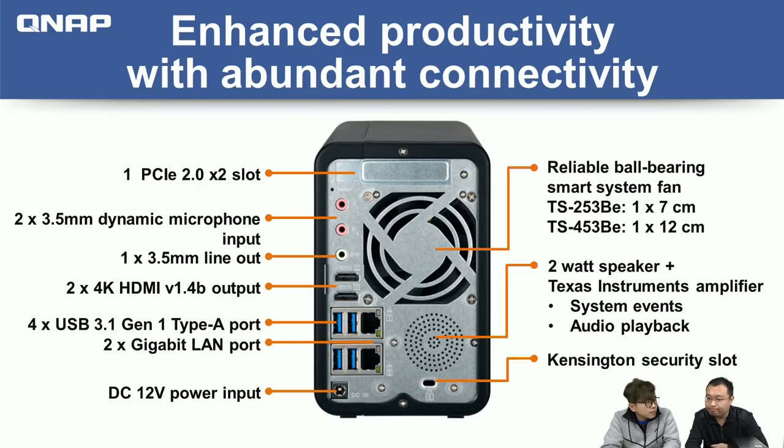Dual HDMI 4K output is one of the first selling points. If you look at competitors — for example, the Synology DS918+ for four-bay or DS218+ for two-bay — they basically don't have HDMI ports. You can use our HDMI port to play videos stored on the NAS with our HD player. When you compare specifications, you'll find we have something more — HDMI and a PCIe slot for expansion.